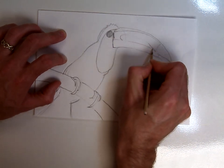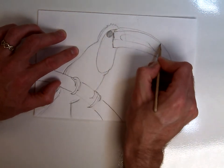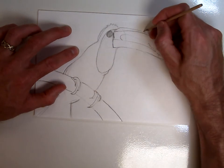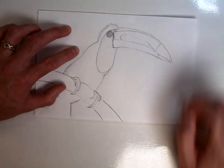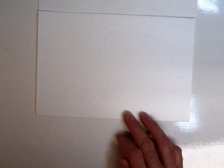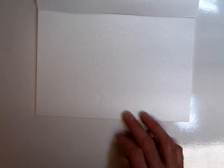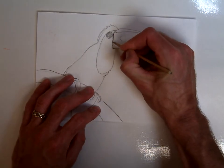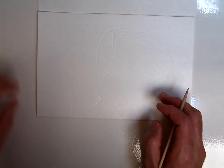I'm almost done tracing over my lines. One of the things is we could make colored prints out of this, but this lesson is just going to be one color with the white background of the paper. I'm going to take my drawing up — you can kind of faintly see the image — and double check to make sure all of my lines are there. I missed the end of the beak, so I'm going to trace that one in real quick. Alright, now we've got all those lines.